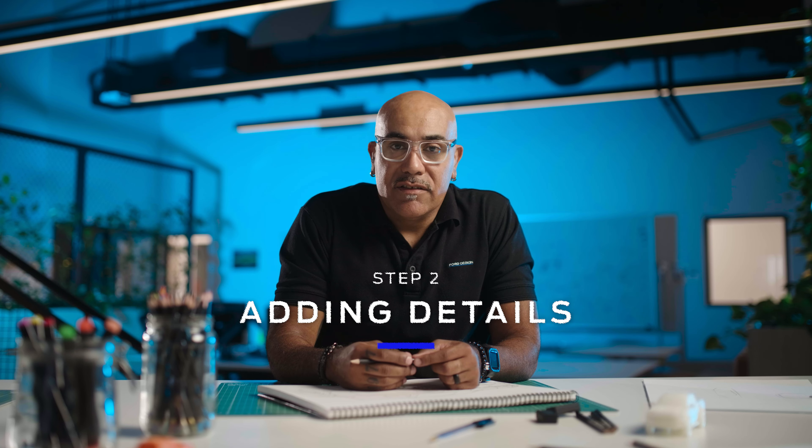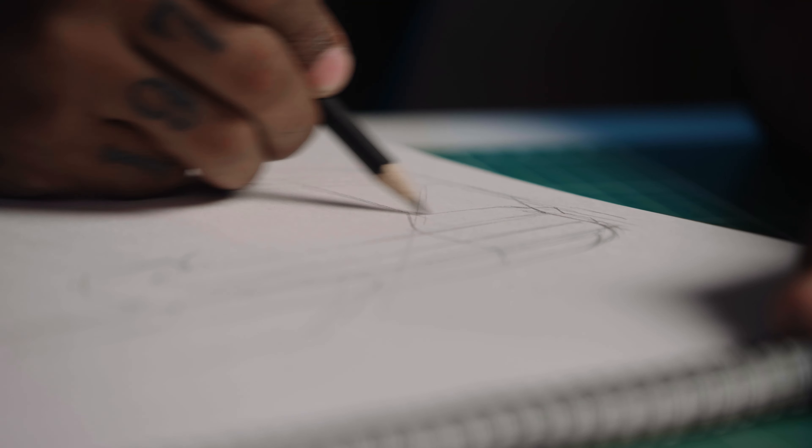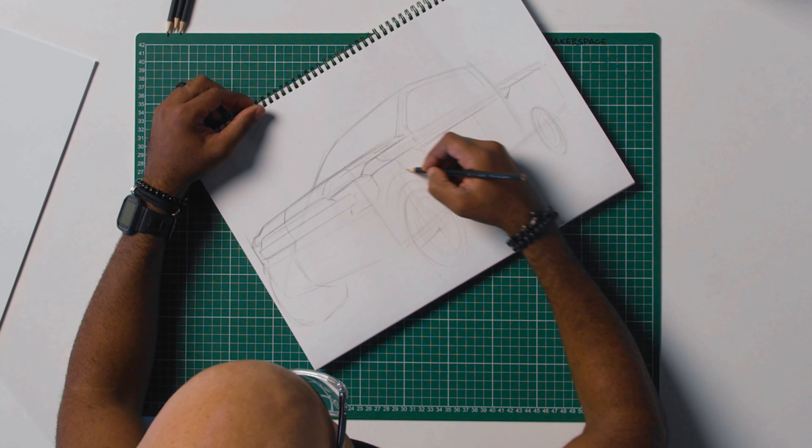Step two: adding details. Drawing the features that make the Ranger Raptor unique — for example, the C-shaped headlamps, the four-letter grille, and the wide shoulders.